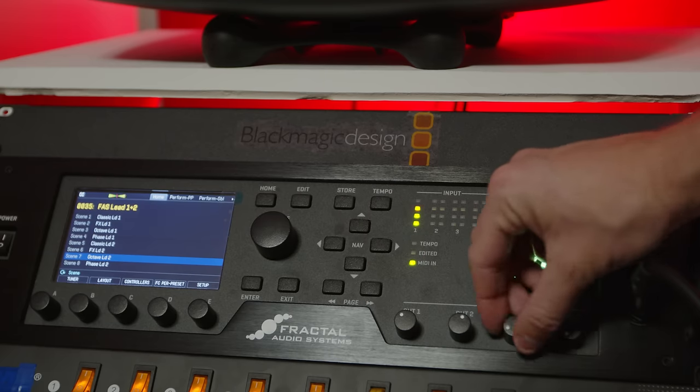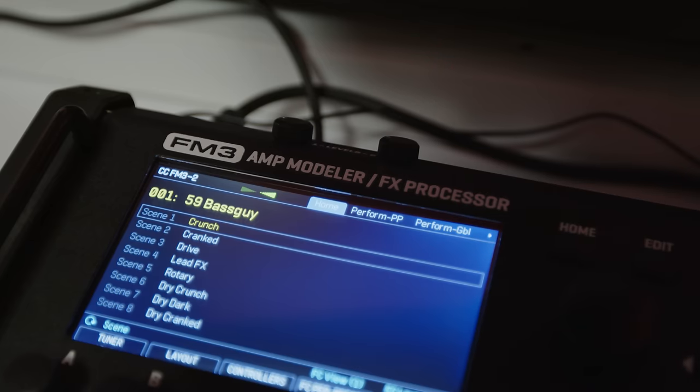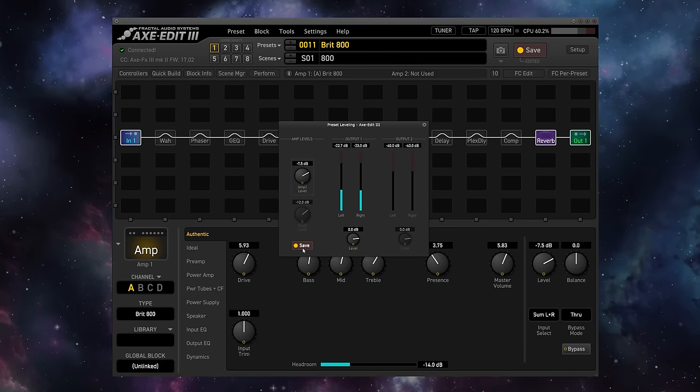So that's input level and preset level, which brings us to output levels. The output levels on all Fractal units are directly adjustable on the hardware with physical knobs, but the output level is dependent on your preset level and some global settings. The physical output level knobs simply raise or lower the output after your preset — they are transparently turning up or down what you're hearing. This is what you'll use to send out the appropriate level to your speakers, mixing board, or headphones. If you've leveled your presets around 0 dB, you shouldn't have any problems with clipping.